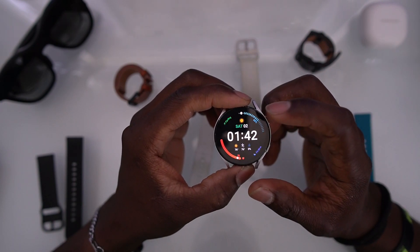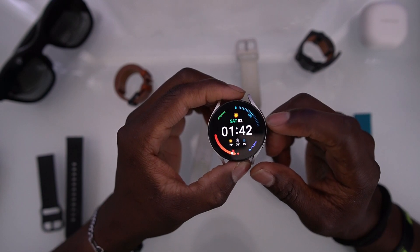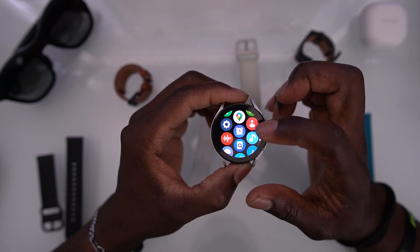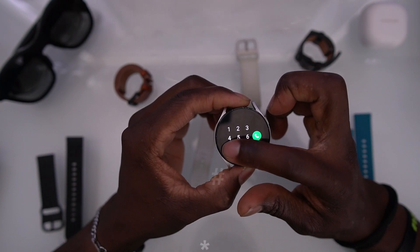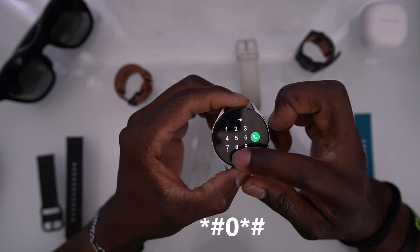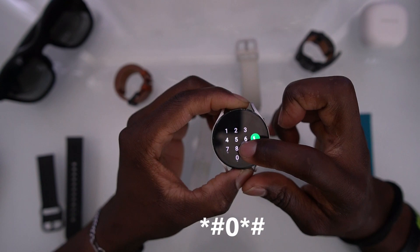What most people don't realize is you can actually check your body temperature in one hidden way, which is by going to your phone's dial menu. You type in star, pound, zero, star, and pound.